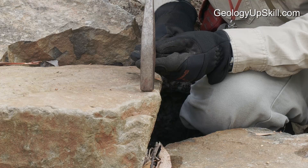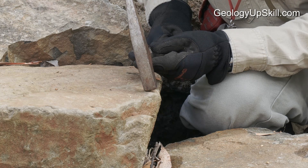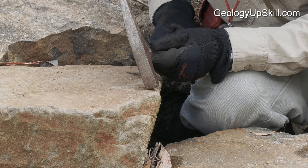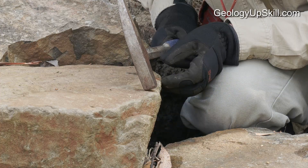The best way to break rocks is to hold the hammer slightly off the vertical angle so that when it hits the rock it's the edge of the hammer face that makes contact. This makes a linear fracture that'll break away a nice clean big piece for you.